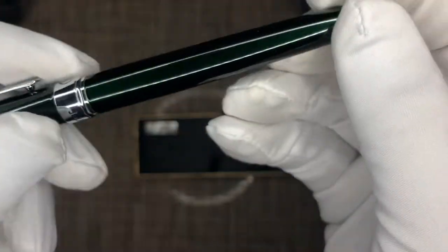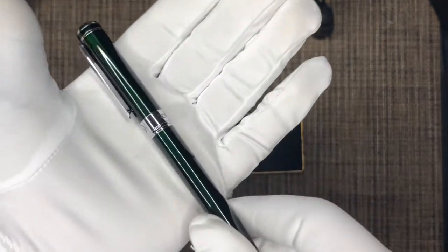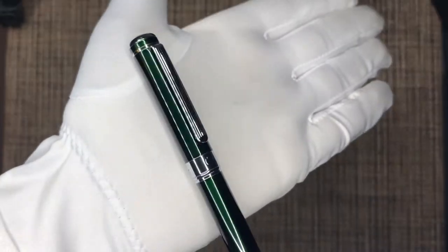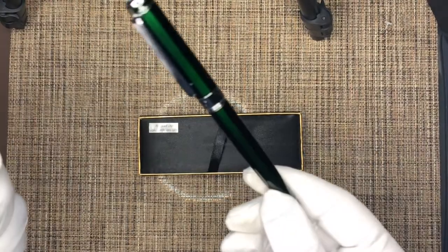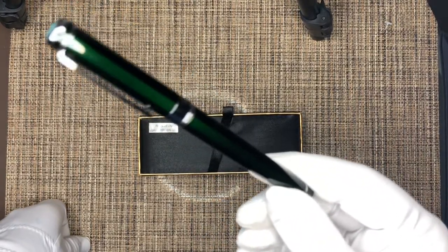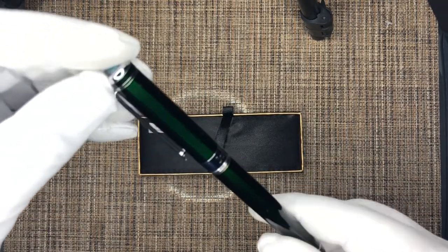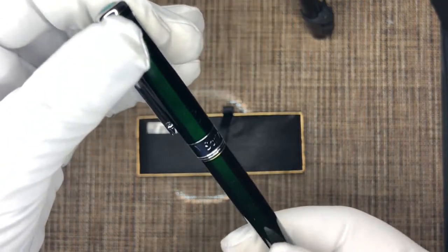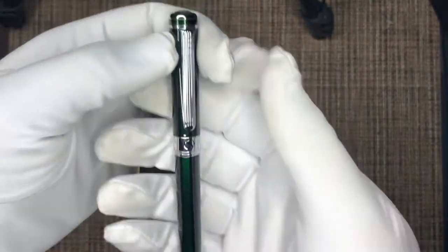I believe the lighting I'm using is preventing you guys from seeing the color accurately — there's a lot of reflection. I do encourage you to check it out on their website and on Amazon so you can get a true sense of the color. It's a very nice emerald British Racing Green and I highly encourage you guys to check this out.